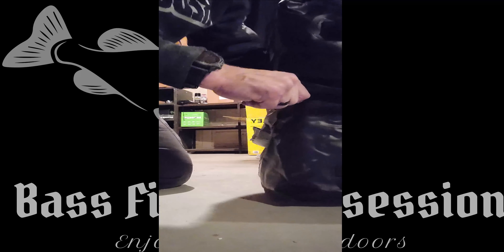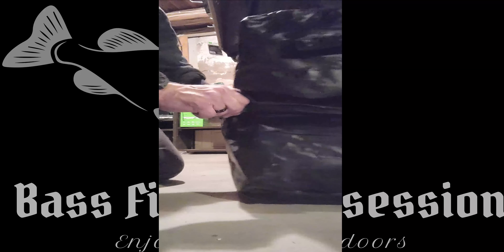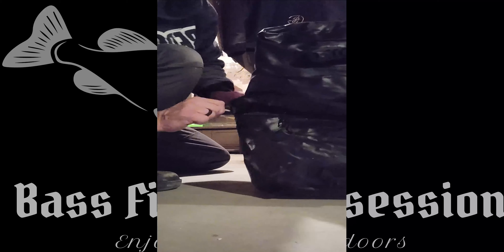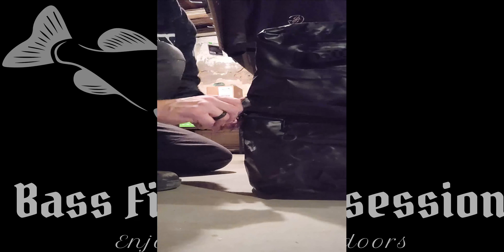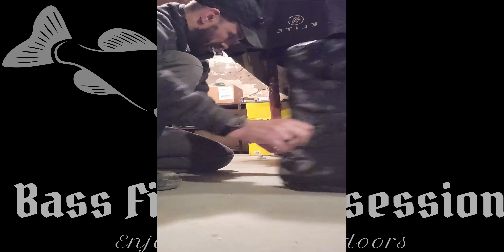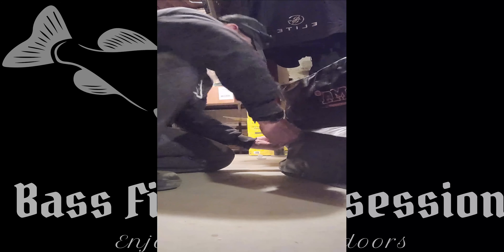Let's see how the zipper closes. Yeah, the zipper difficulty isn't the greatest — it's not the greatest zipper — but there's plenty of room, it's loose enough. I'll pull down these flaps here. Let's see what it looks like.